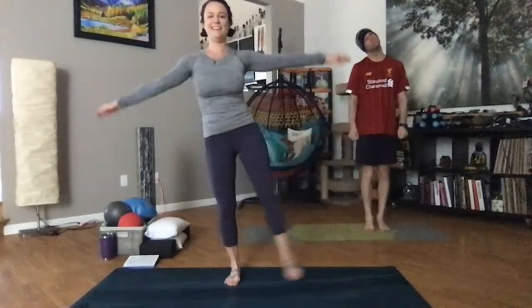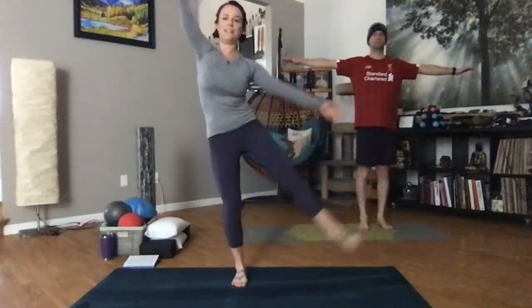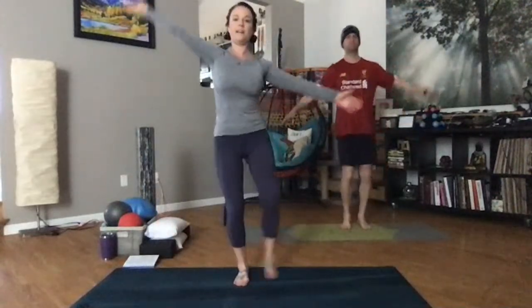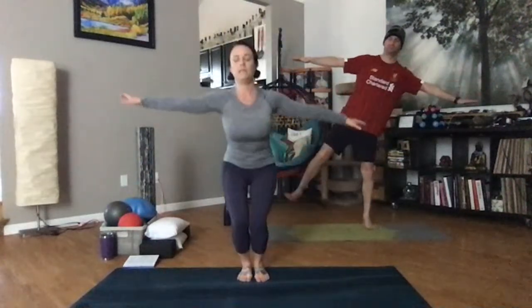Now we're going to add a side bend. You squat, side bend, squat, side bend — the arm that goes under, you're side bending away from. You're adding lots of spine movement, moving the arms, getting blood flow through there. You should start to breathe a little bit heavier. Balance challenge is okay. Let's pick up the pace a little bit. Big breaths. Squat, leg out, side bend towards the leg that's reaching out.